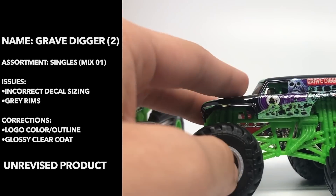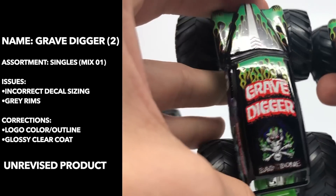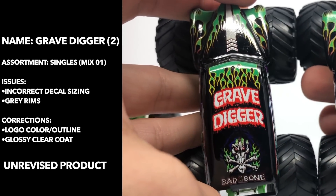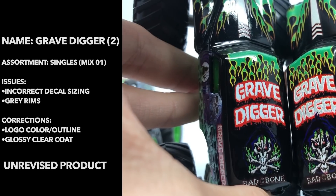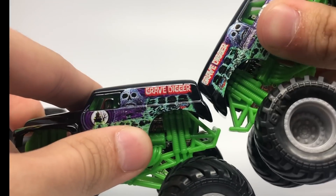In the second release, they actually corrected that to be more of the white texture, and they also added more red. So there's the difference between the logos on the roof and on the sides.